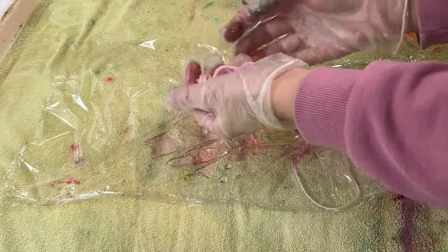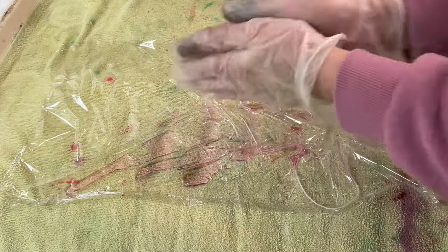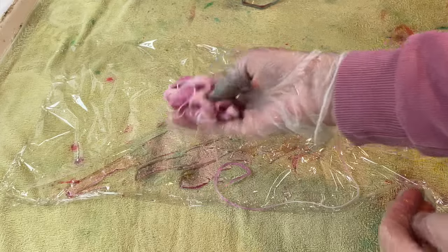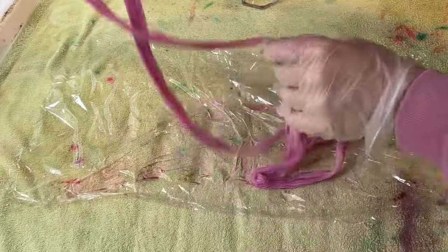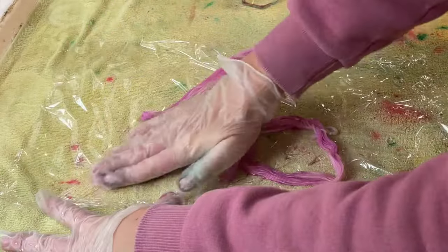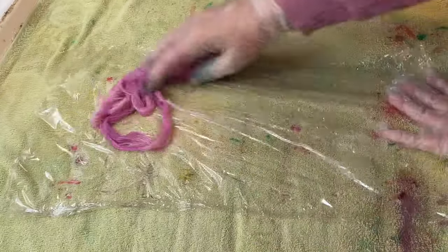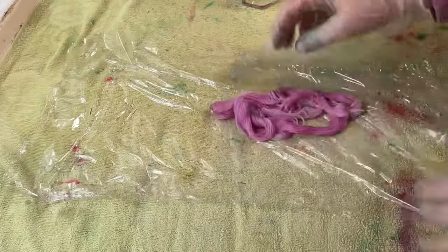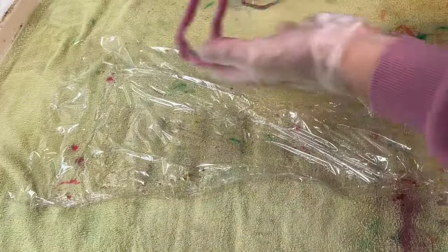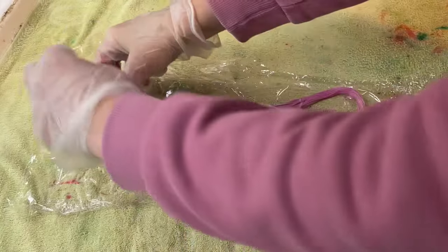I've just poured over that dye and I'm just giving it a nice good squish about, just trying to get the dye everywhere. It is patchy but that's all part of the fun. So I think that's got all of the dye in there — it is patchy but I'm not worried about that.